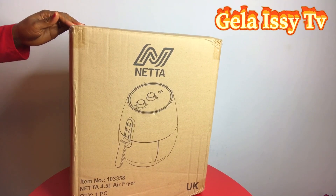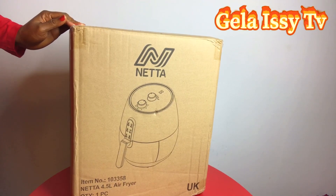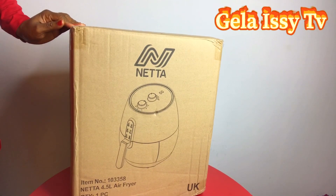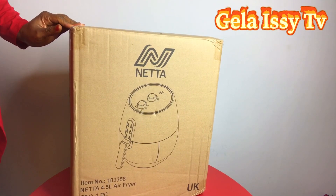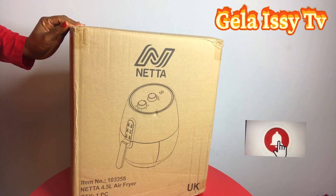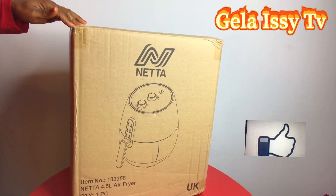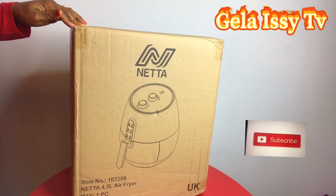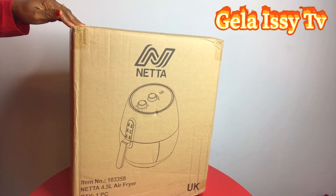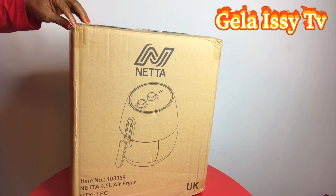Welcome back to Jala Easy TV. We're going to be unboxing a Neta air fryer today. I hope you're all keeping safe. Have you subscribed to my channel yet? If you haven't, what are you waiting for? You start to benefit a lot from subscribing to my channel, so get on with it, guys — there is a lot for you to learn. Let's get on with the unboxing.